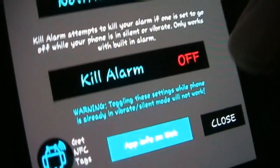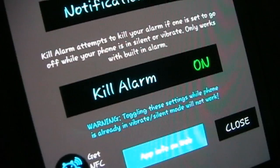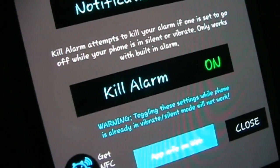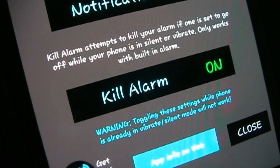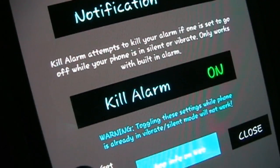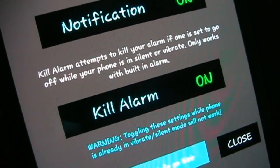So if you turn kill alarm on — and again, this is optional, you can turn it on or off — then when your alarm goes off, True Silent will attempt to kill the alarm. The alarm will start to go off, but the millisecond that it triggers, kill alarm kills it. So it never actually goes off.